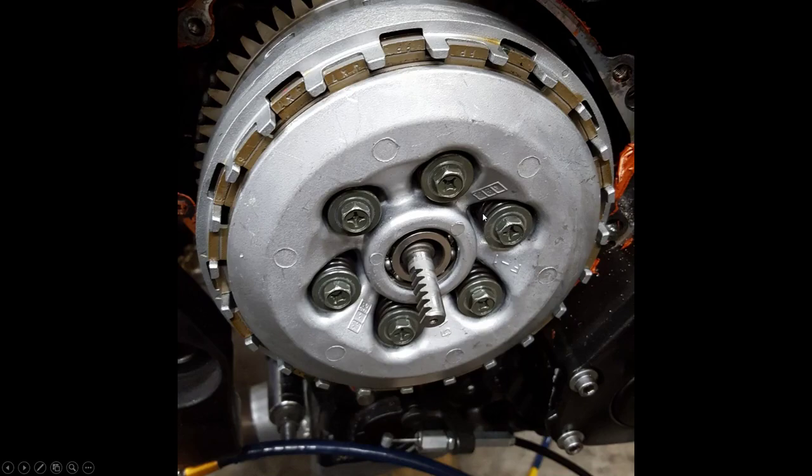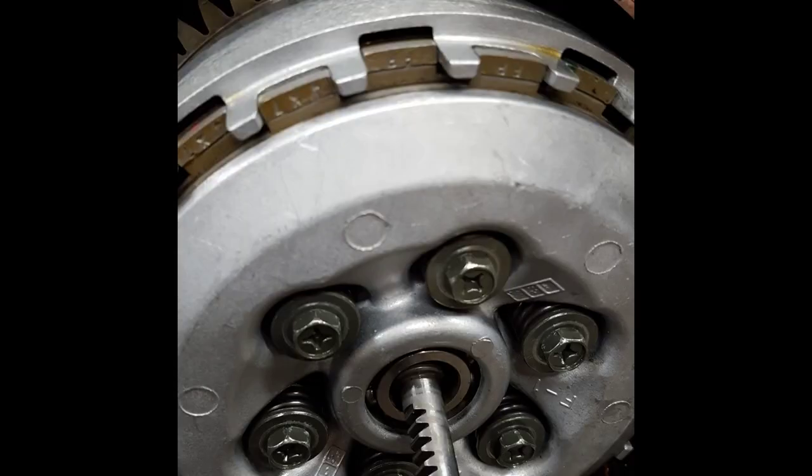Up until this point I had not installed the clutch correctly — I did not adjust the push rod. Basically this little piece pulls in and out, pulling on springs — you can see them right here. When this push rod goes outward it decompresses those springs, and with nothing connecting all the clutch plates together, you're essentially disengaging the clutch.